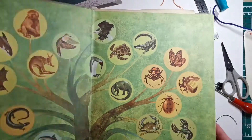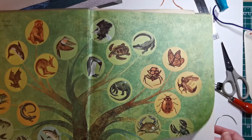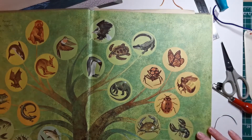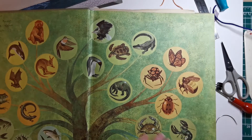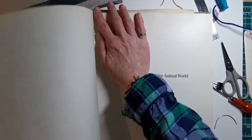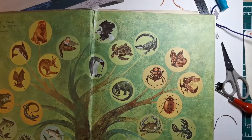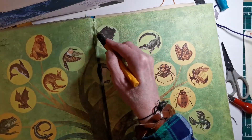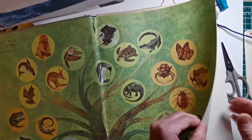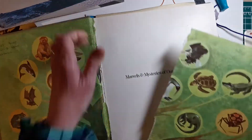Here's another one — I'm kind of on a nature kick really. This is a book on marvels and mysteries of the animal world and I really like that front picture with all the different animal or insect types. Don't feel that what you rip out you actually have to use. Go ahead and rip a bunch of pages out and then decide later. Go through them all and think about who you might be making the book for and make a decision that way.